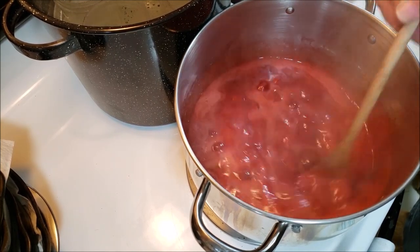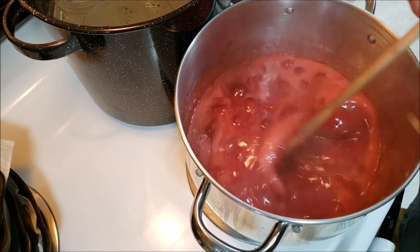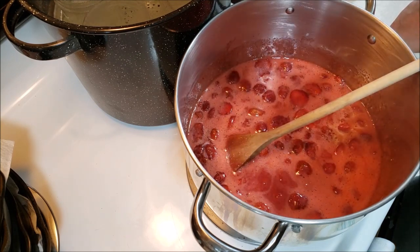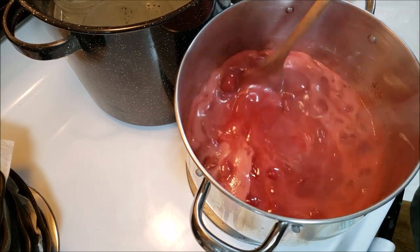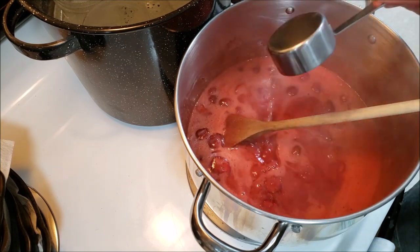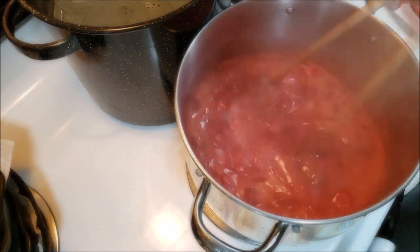We have this all nice and boiling — see how it's foaming up. There are ways to handle the foam but I don't think it's a problem; most of it goes away in the finished product. Now that it's boiled up like this, we're going to add the lemon juice and then let it boil for another couple of minutes. Easy peasy.